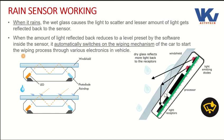In this condition, the sensor understands that the intensity of rain is less, and the wiper will automatically turn on at a lower speed.